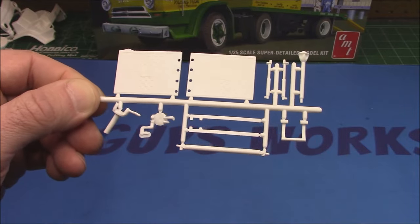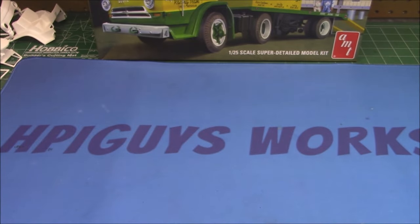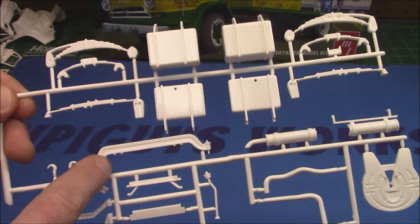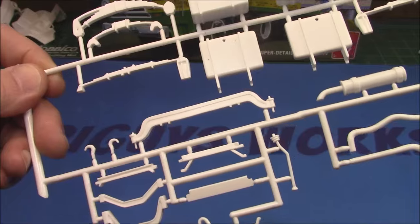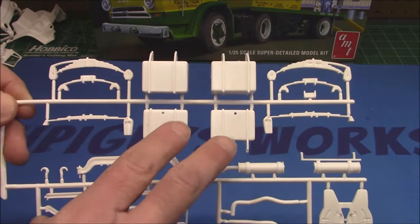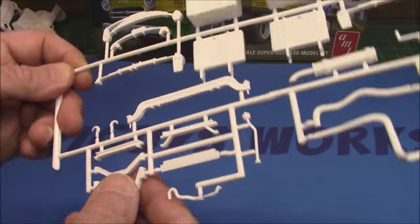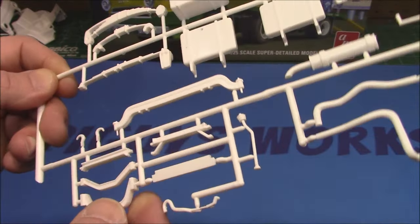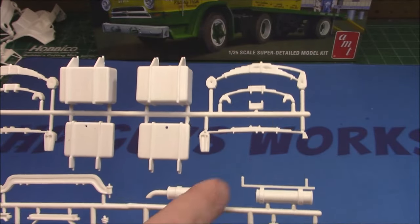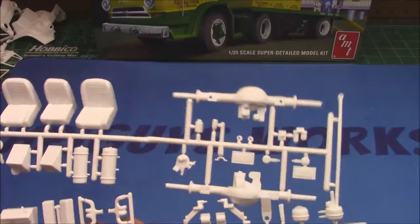We've got our mud flaps that match the trailer's mud flaps. These spindles mean it has steerable wheels as well. Be very careful when you snip the flash off — I'd use your cutters rather than a hobby knife; you might break it right off. We've got a little drive shaft, shock absorbers, cab pedals — this is going to be an extensive build. We've got sleeve spring packs front and rear, the big front axle, tiny pins for steerable wheels, retrieval hooks, gear shift. It's great to see all this stuff molded in white plastic, not chrome. We've got square fuel tanks and an exhaust system.